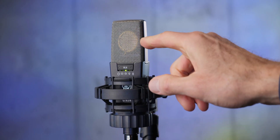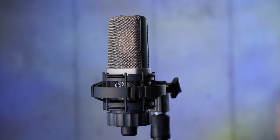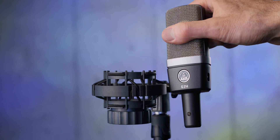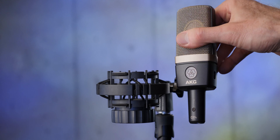AKG has gone back and produced other microphones very similar to this, using many of the same design principles at lower price points. First up, the C214, which comes in at $465 US, and then the C314, which comes in at $815 US. Let's talk about the differences.